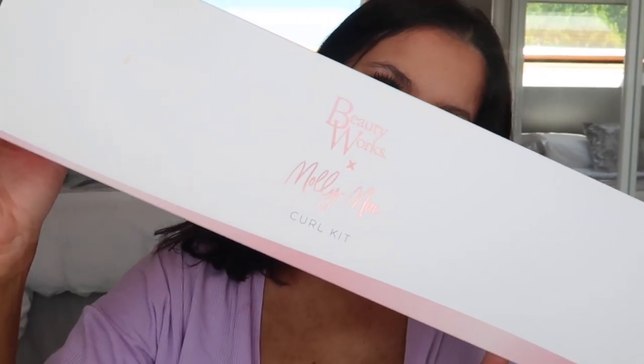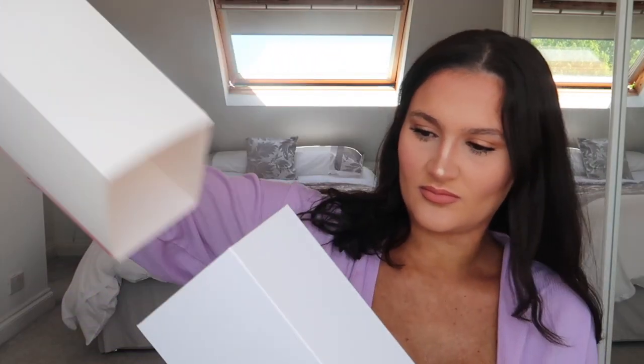This is the Molly Mae curl kit and the box includes a professional styler - the Beauty Works curl kit - curl clips, a Beauty Works bristle brush which is 100% vegan, a heat resistant carry case, and a protective glove. This is how it comes - it's just got Beauty Works at the front, Molly Mae, and curl kit.